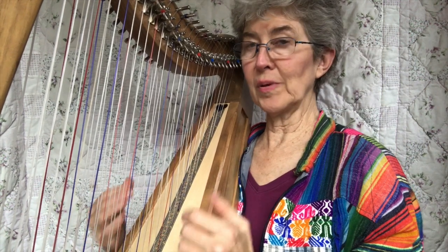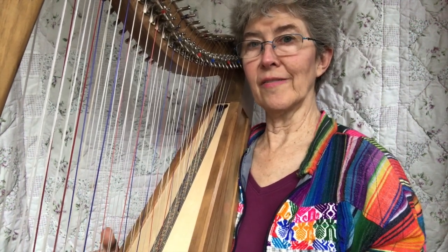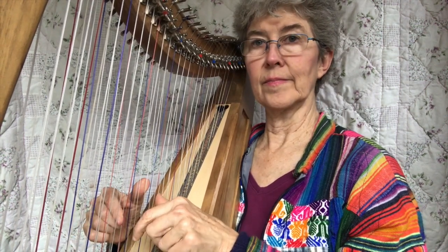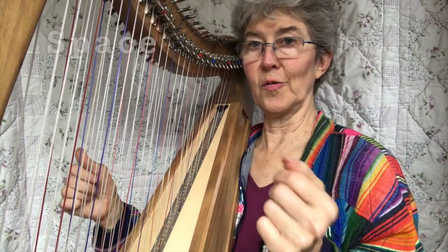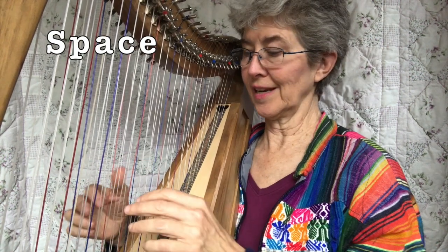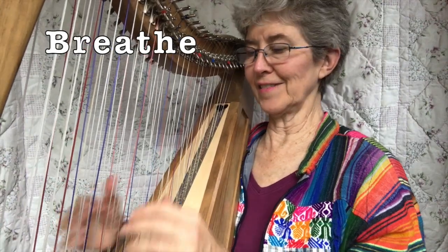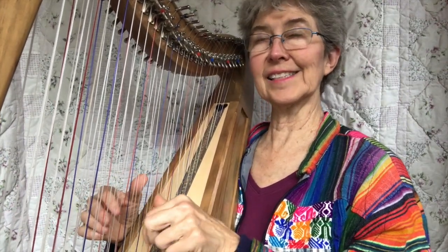And remember, the harp keeps playing. So in improv, spaces are very valuable. I didn't play for quite a while, but the harp is still playing. This gives people a way to breathe instead of just busy — that's nice too.